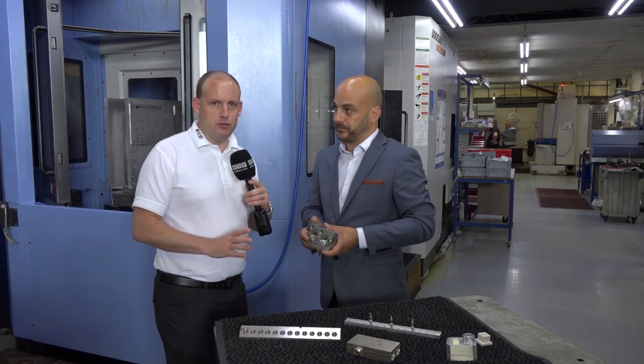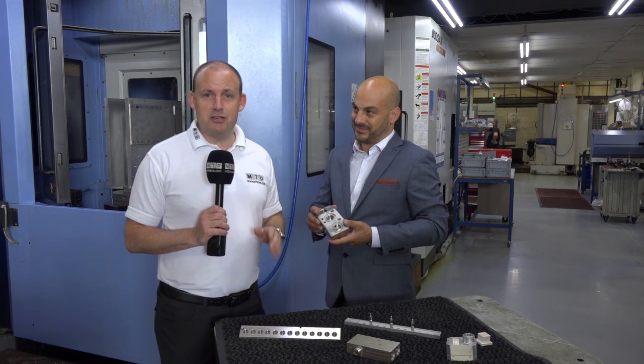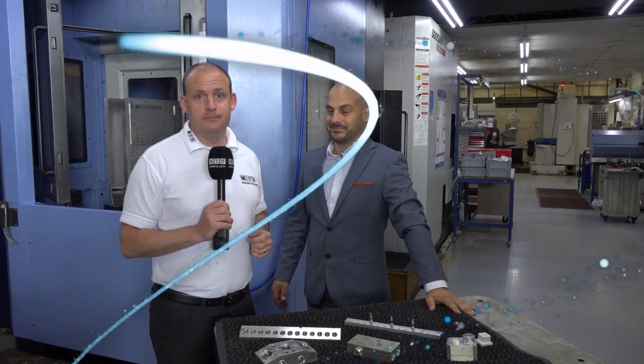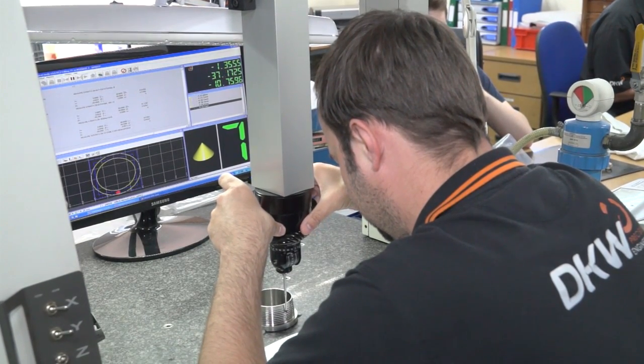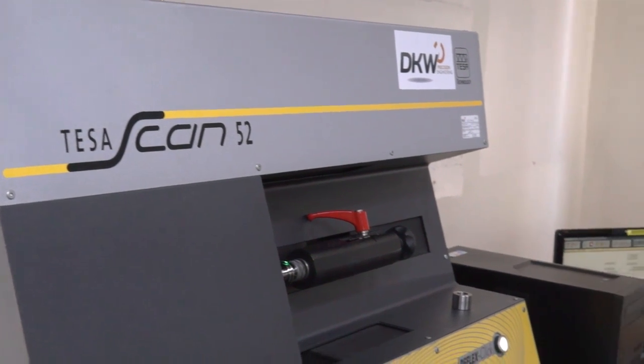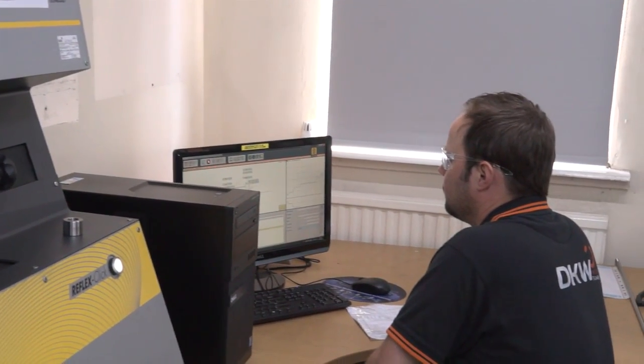Now all of these parts need measuring, and Mark is with Steve in the metrology area. He's going to tell us about how DKW measure up. In the inspection department we're a standard engineering company — we have CMMs, shadow graphs, surface testers, a laser glass, and a laser scanner. Primarily the guys come in with their first-offs, we check the work, make sure it's okay for production. Then in final inspection it comes in again and we check the items.